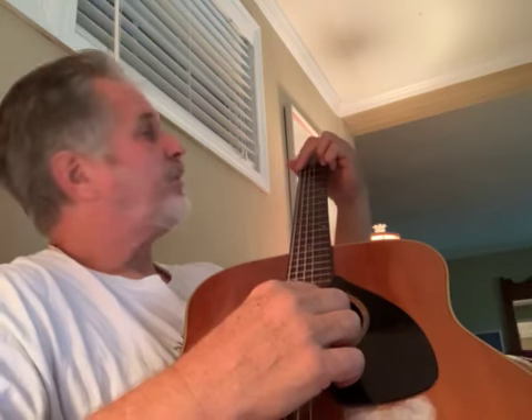I have my guitar tuned down one step from standard E A D G B E tuning, so all the strings are a tone lower. With a G chord shape it's not really G, it's some other chord, but we won't go there. If you're loving this lesson, hit subscribe.